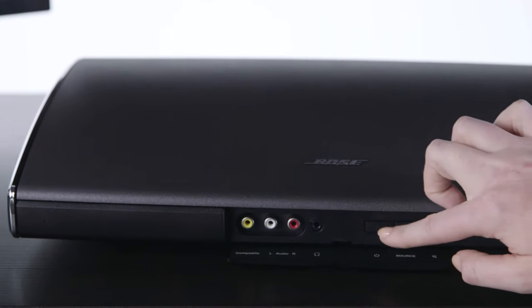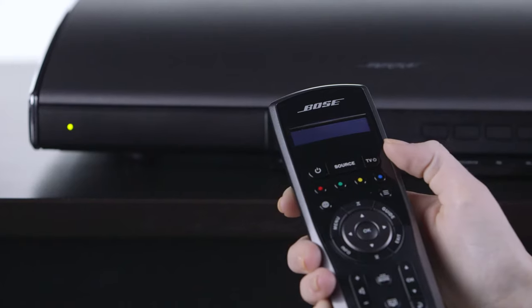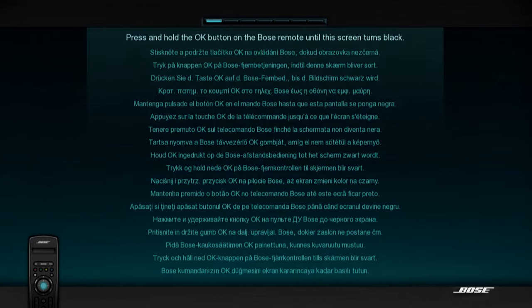Open the console panel and push the power button. Once the power LED turns solid green, hold the remote near the console. The first time you pair your remote, you'll be asked to press OK.